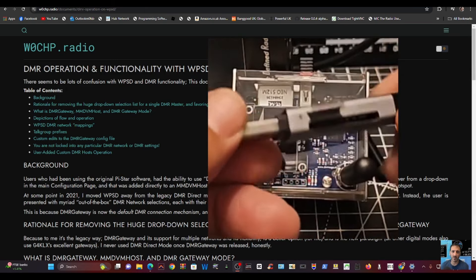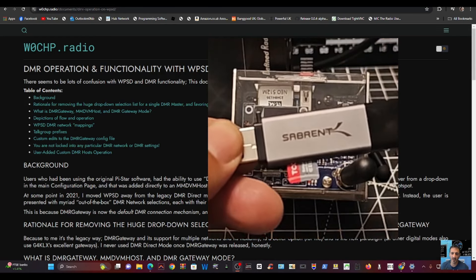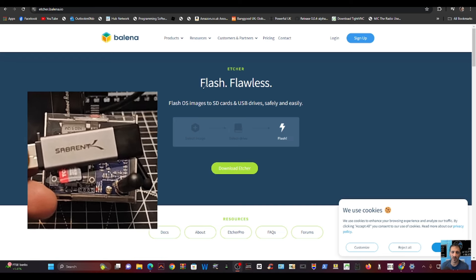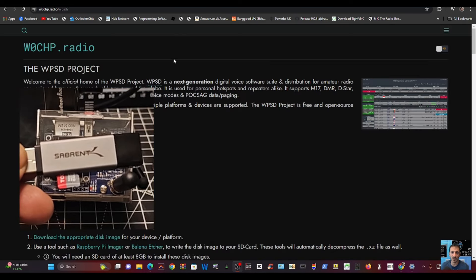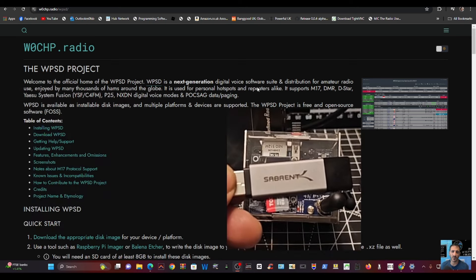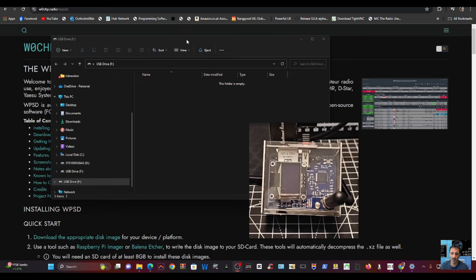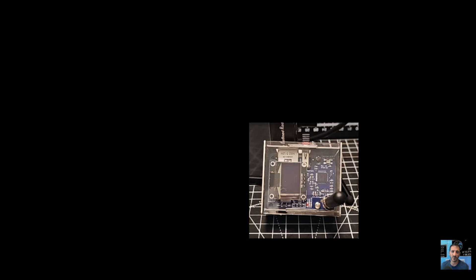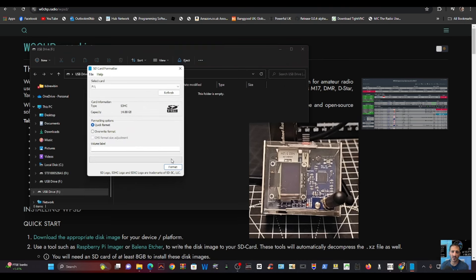This is the adapter that I use — just pop it into your PC. The program we use to write the WPSD image onto the SD card is Balena Etcher. Of course, if you want to install this as per the WPSD instructions, follow their website — I'll provide a link in the description. I plug in the blank SD card, open SD Card Formatter, click yes, and format it completely blank.